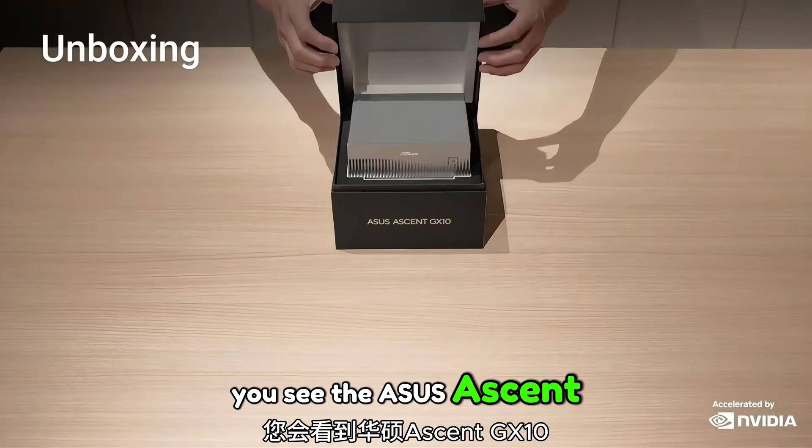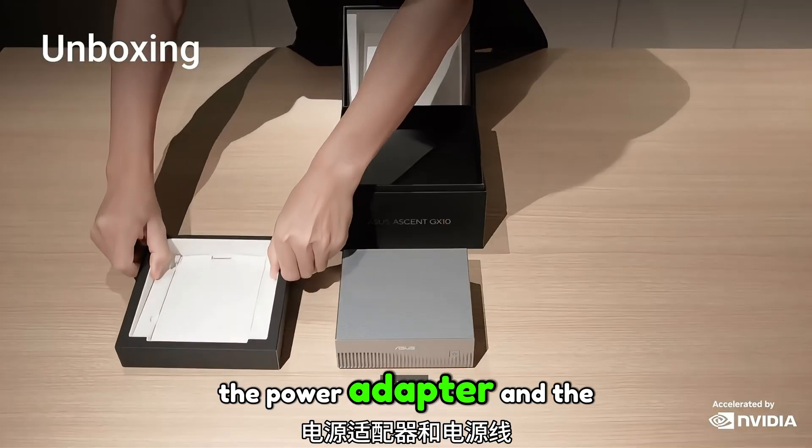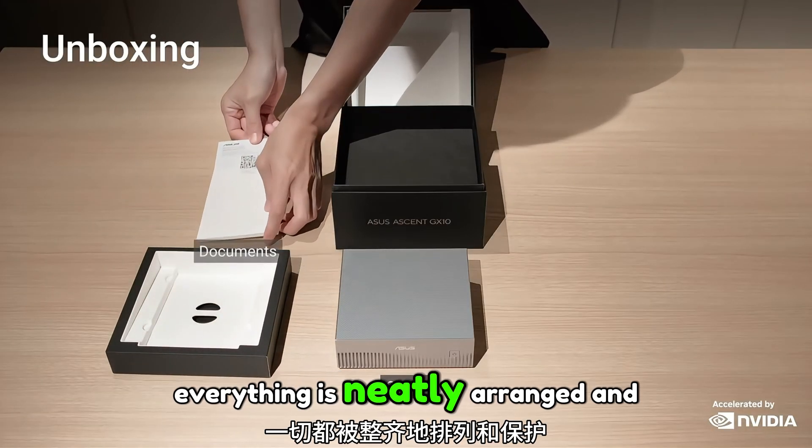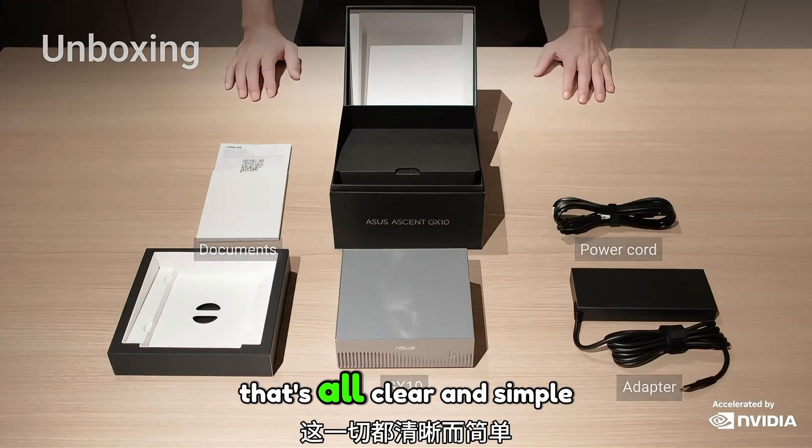After opening up the box, you see the ASUS SN GX10 itself, followed by setup documents, the power adapter and the power cord. Everything is neatly arranged and protected, giving you a straightforward and clean unboxing experience. That's all — clear and simple.